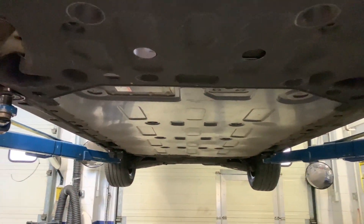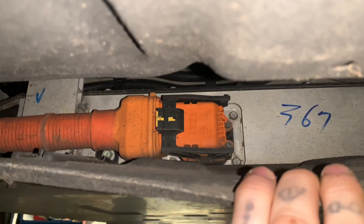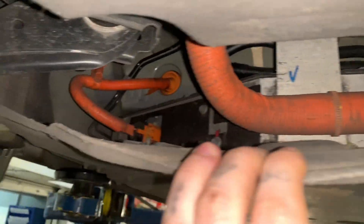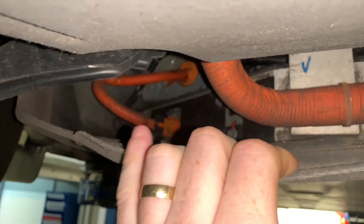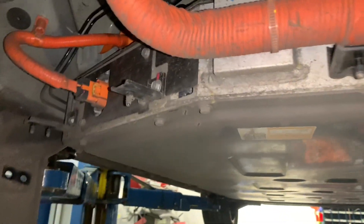We're now underneath the vehicle. This is our battery here with the plastic shroud. What we're doing is removing this tray across here — just behind that is the cable we need to disconnect. We're also going to disconnect the high voltage fuse as well, just in case. It's all 10mm nuts all the way around — just get that off. Now the undertray's off.